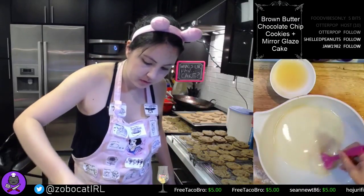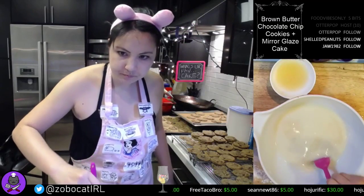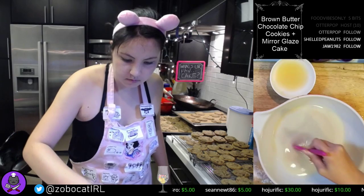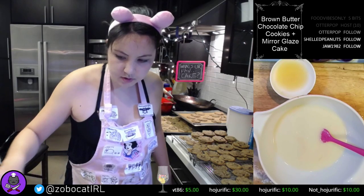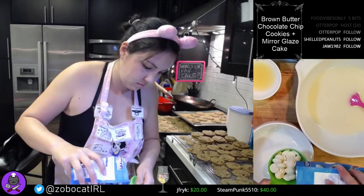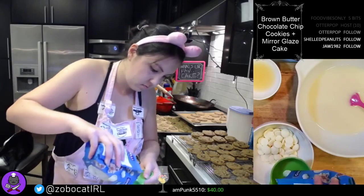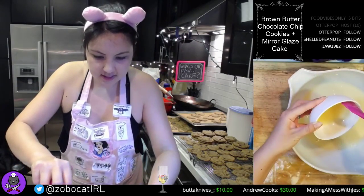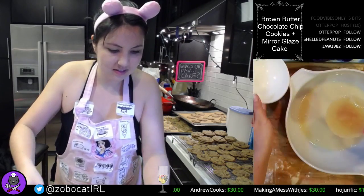Here's our sugar condensed milk water mixture, and I have to heat up our chocolate chips. I'm going to add our gelatin in here — oh god, look at it, ew, it's so gross.